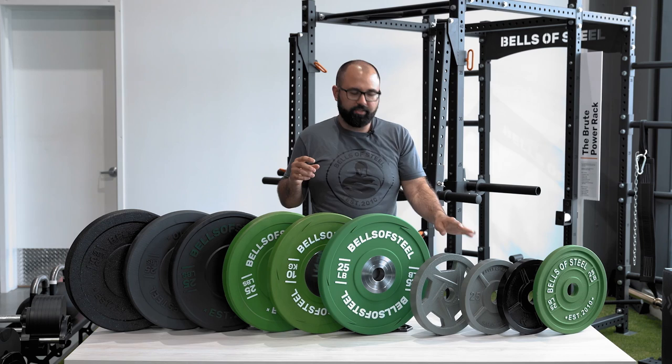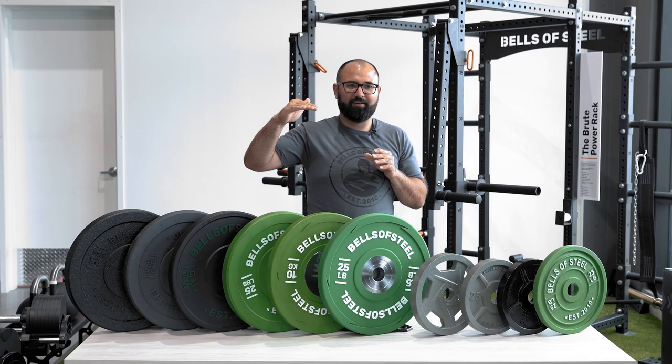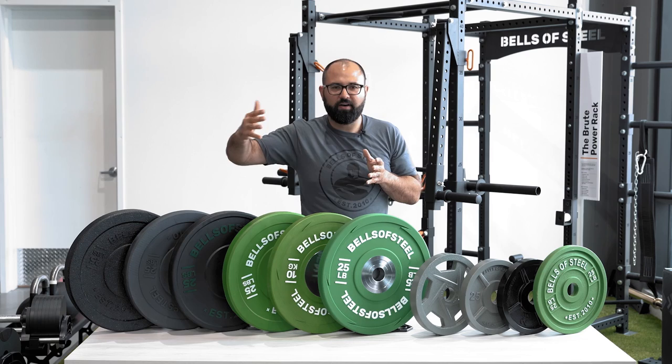We also went with a really high-end hammer-tone coating and milled the edges, so you'll see the edges of these plates are milled and accurate with a very accurate diameter. That's another issue with cheap iron plates — not only will weight be off, but a 45-pound plate supposedly 450 millimeters might actually be 400 or 500 millimeters, creating a really unbalanced, unpleasant training experience. That's our basic plate, but a lot of thought went into it.